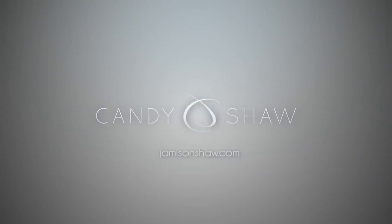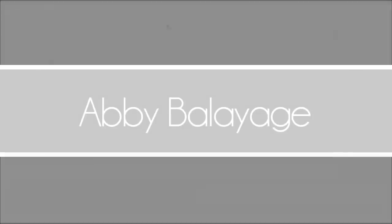Hi, I'm Candy Shaw. I hope you enjoy some of these tips and tricks to help you strengthen your craft and excite your guest.